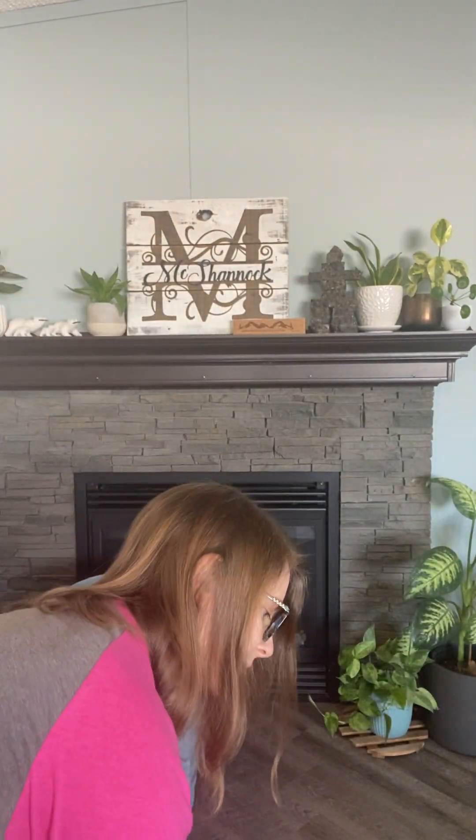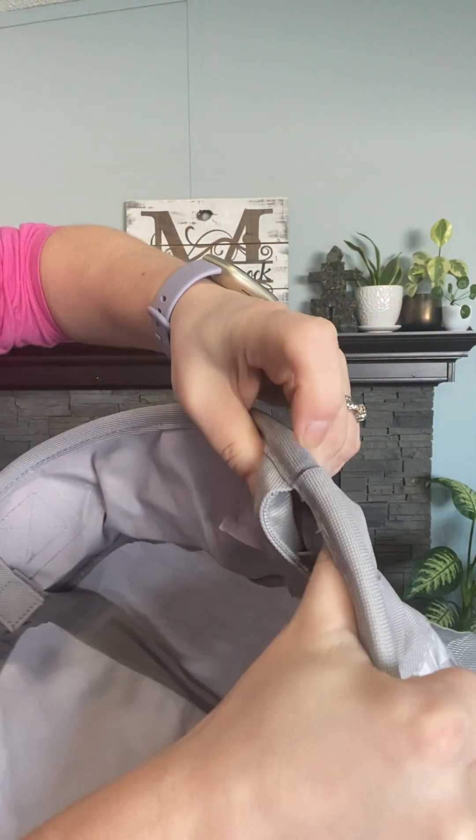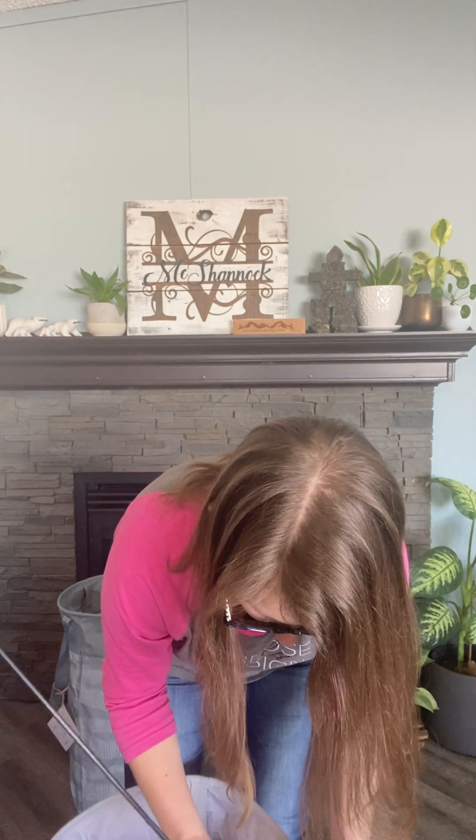There you go. You can see it's tucked in there so you can't even see it — it can't wiggle out at all. It's stuck and firmly put in there. Then you just do the same thing with the other three.